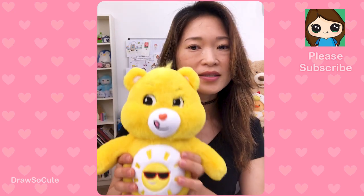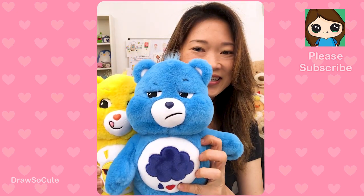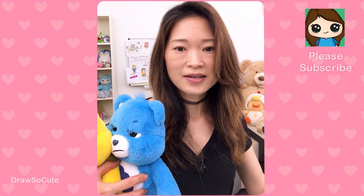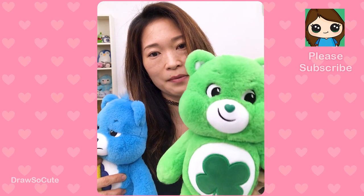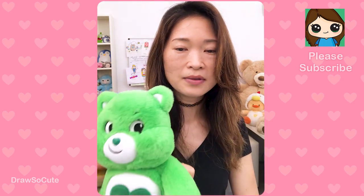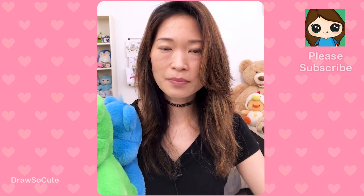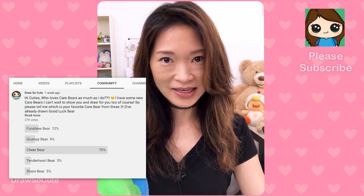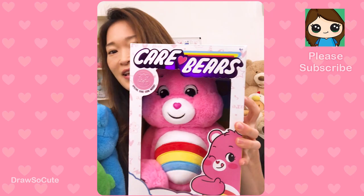This is Fun Shine Bear. And this is Grumpy Bear — isn't he the cutest? I got Good Luck Bear of course. I drew this guy already but didn't have him to show you at that time, so definitely check out my Draw So Cute Good Luck Care Bear video. And last but not least, I have one more — that's the one we're drawing today, and that is Cheer Bear. You guys picked Cheer Bear unanimously on my YouTube community page — you voted that you wanted to draw Cheer Bear.